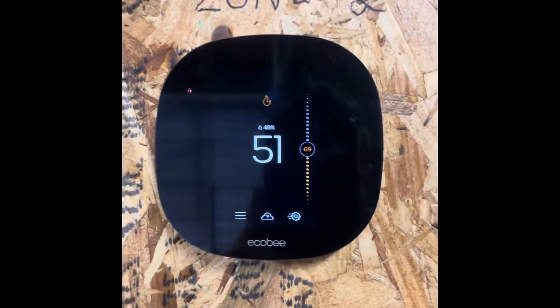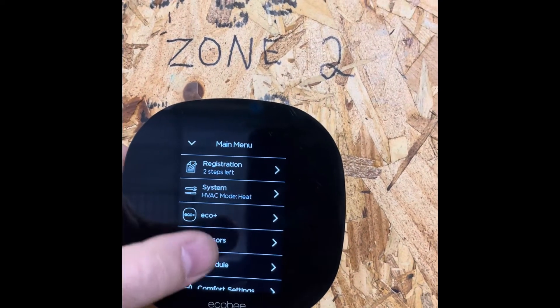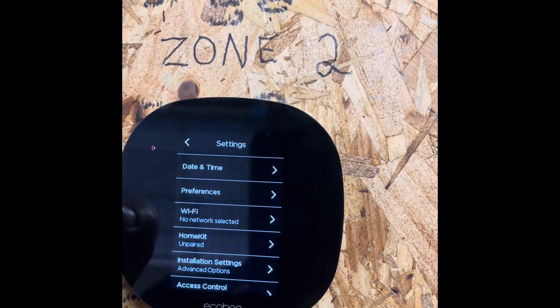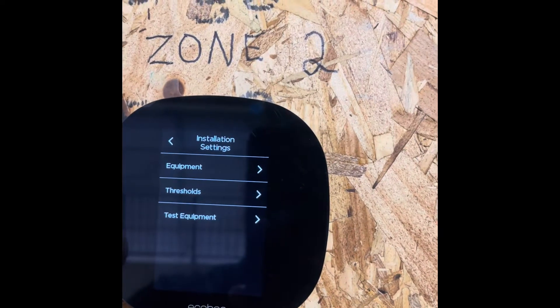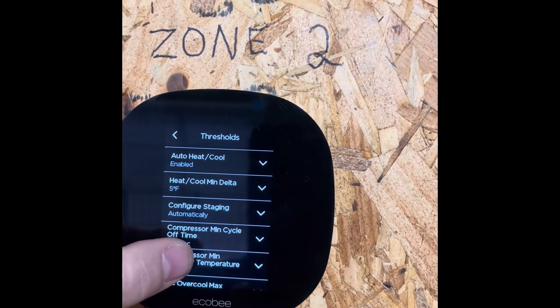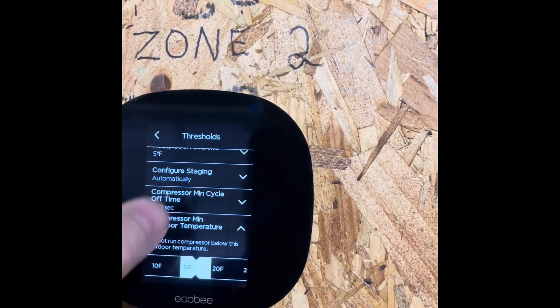From the home screen, go to the menu, scroll to Settings, Preferences and Defaults, then hit Installation Settings, Advanced Options. Click on Thresholds. You'll see the compressor minimum outdoor temperature set to 35 degrees — you're going to change that to either zero or disabled.